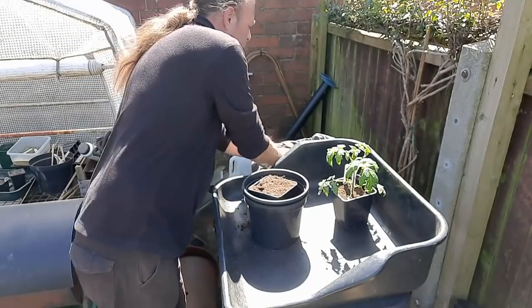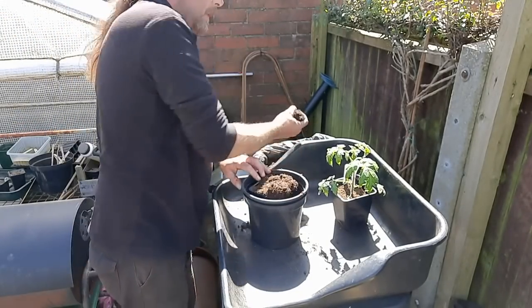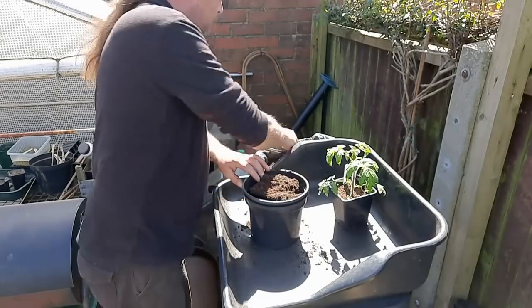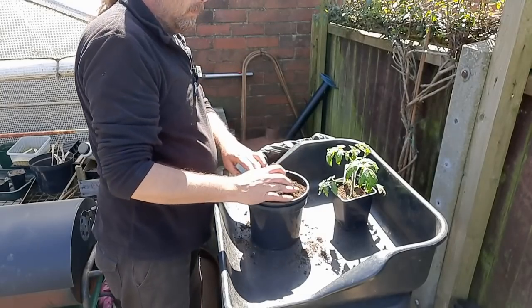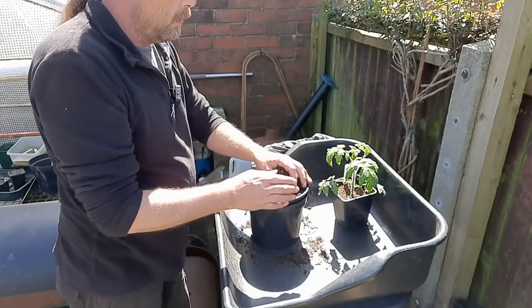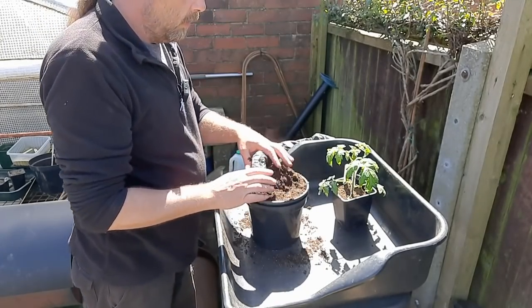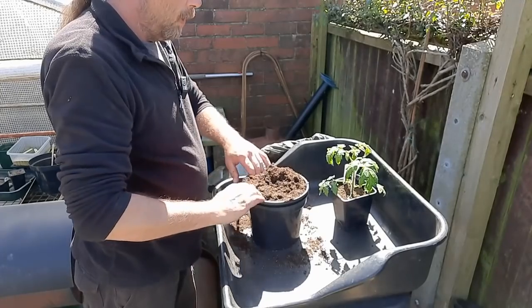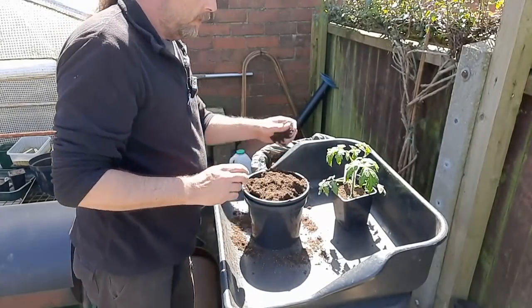Nestle that down like that and get your compost and just lob it around the outside of the pot. In the past I've sort of pre-done all the pots. If they didn't have any problems with tomato plants this year I would have done that — just got all my pots ready on a day. Because once all your pots are ready, it's a doddle to do.